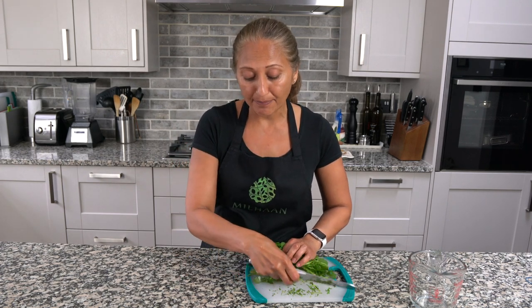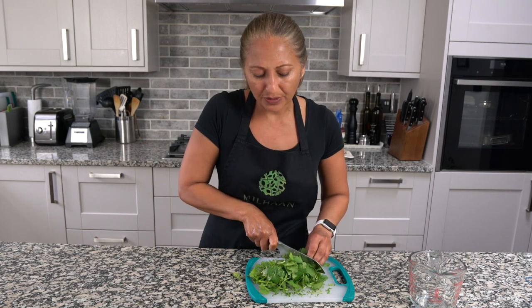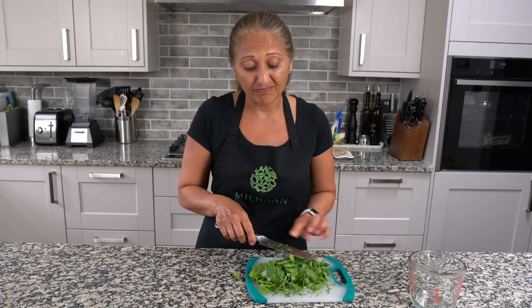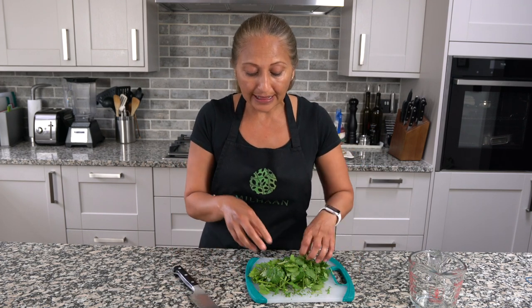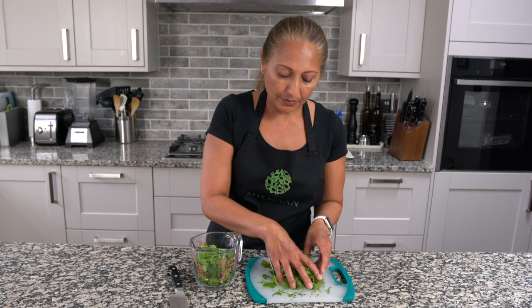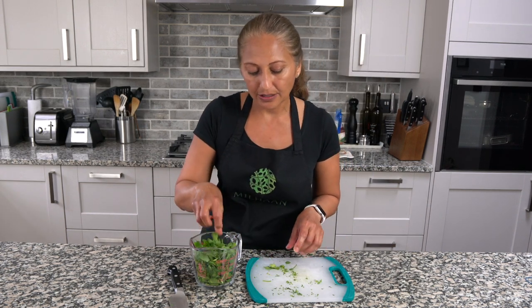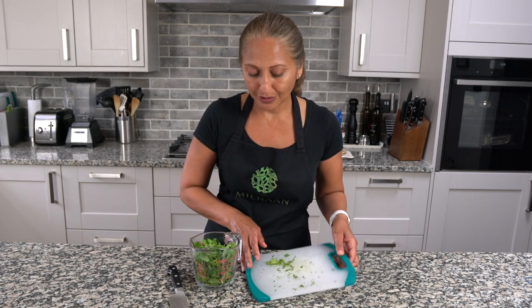Now I'm going to show you how to make some coriander chutney to go with these delicious varas. I have about half a bunch of coriander and I'm going to chop it very coarsely and measure it, because bunches in the shops vary so much. You can definitely add the stems in here. It looks like it's about two cups loosely packed, so that's how much coriander you need for this recipe.